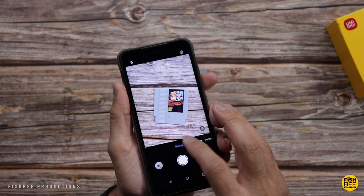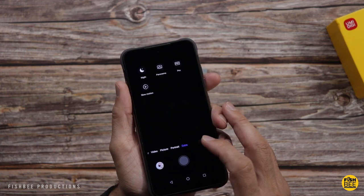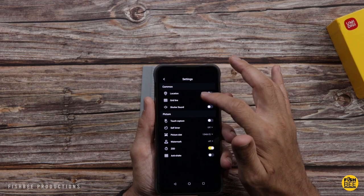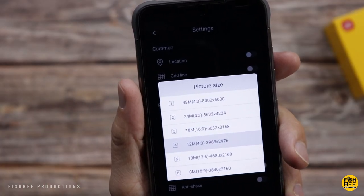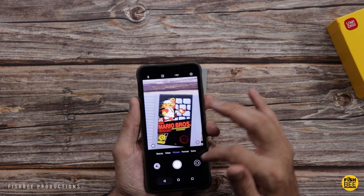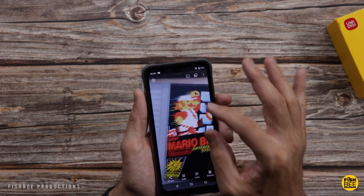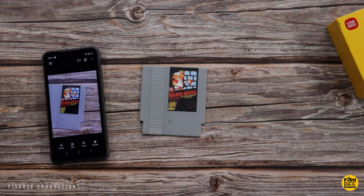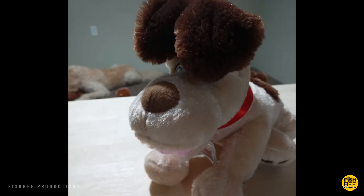Now in the camera app you've got beauty, video, picture, portrait, and extra. Inside extra you've got night, panorama, pro, and slow motion. Video quality on this is going to be full HD or 1080p on the front and rear-facing cameras, and you can go up to 48 megapixel on photos. Really nice resolution and detail. You get a triple camera setup on the back — 48 megapixel, 16 megapixel, and 5 megapixel. Here are a few samples of photos and video just to give you an idea of what to expect. I feel like you can get decent photos on this phone as long as the lighting situation is pretty good.